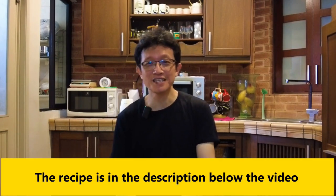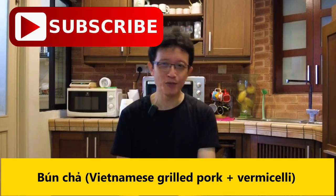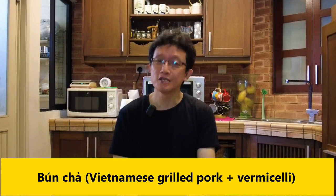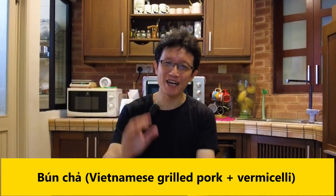That's how to make bun cha, the Vietnamese street food grilled pork with vermicelli. I've included the recipe in the description below for your convenience. Please subscribe, tap the notification bell, and click the like button if you like this video. Don't forget to share with your friends and family on social media. I'll see you again in similar videos soon. Thanks for watching, bye for now.